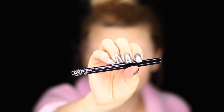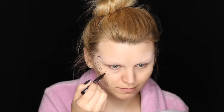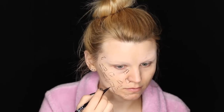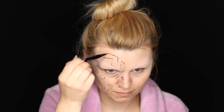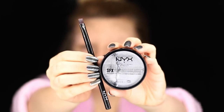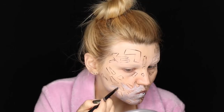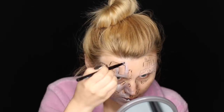Using the NYX Epic Ink Liner, I'm tracing some random patterns on my face — these will be the little gaps and holes that are usually left after metal has been put together. Next, I'm taking the NYX Silver SFX Cream Color and applying it with brush number 10 all over my face, making sure to avoid the areas I have outlined.